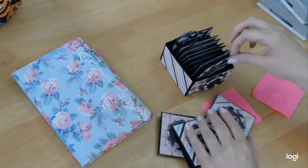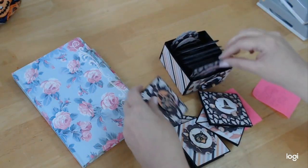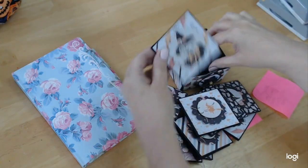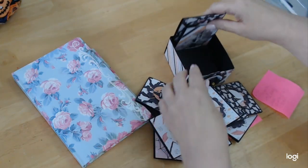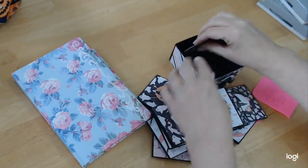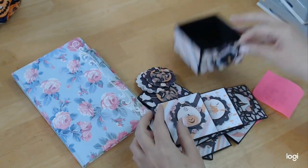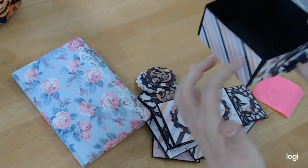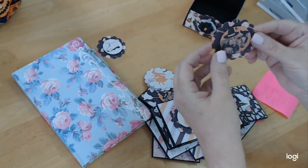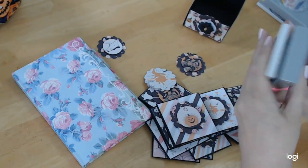I utilized every scrap I had. I just kept cutting and using my punches. If you don't have punches, you can still cut circles — use a mug for your base or whatever and just trace around. I have a couple more pieces left and another little mini card, and I thought I would make a little box to hold them. I use two punches from EK Success.